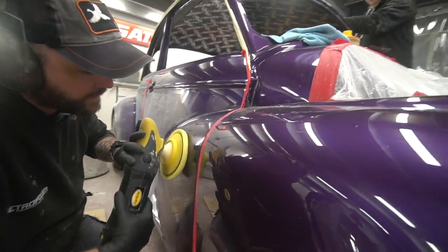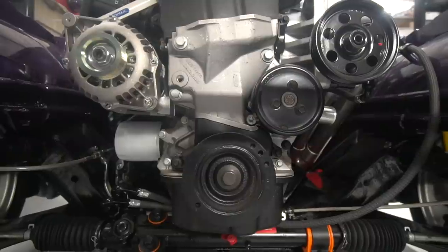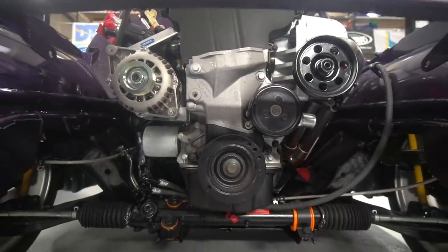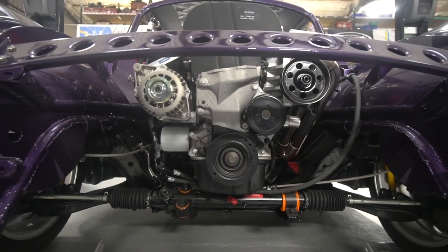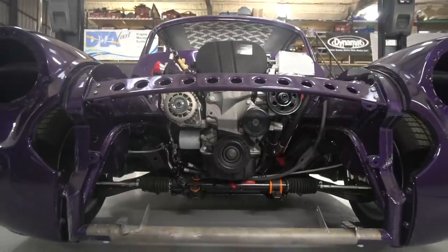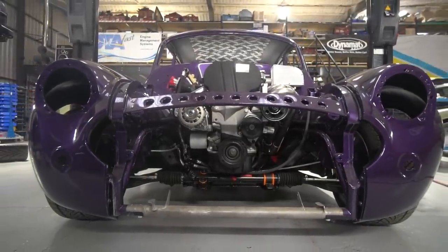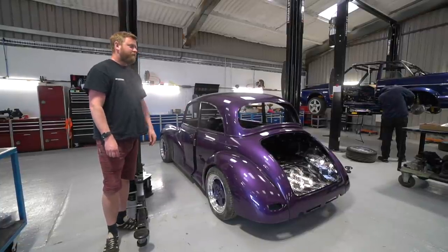That's done — they've done the bonnet and boot as well, and we're just waiting until we're at a point we can fit those. Max is currently working on the wiring loom. We were doing a planning session earlier on what the next stages are — we're going to move forward with some of the coolant plumbing and start finalising the radiator design. Dean's been working on the seats and I think next week we'll be able to see those.